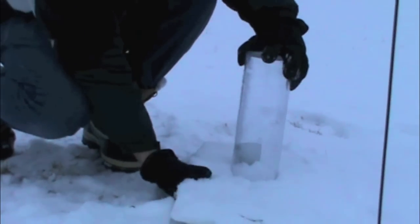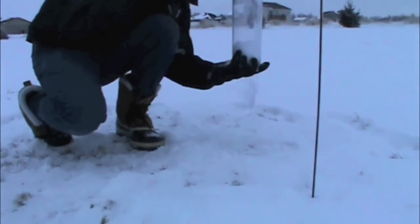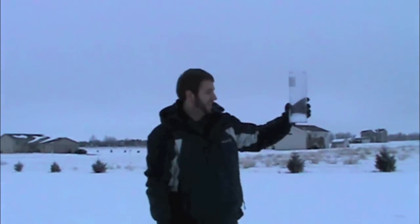Place your rain gauge upside down on your snowboard where the average snowfall is located. Pick up your snowboard and flip the gauge right side up. Now we are ready to measure water equivalent.